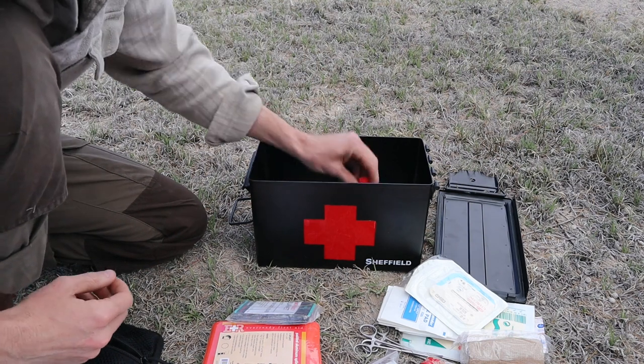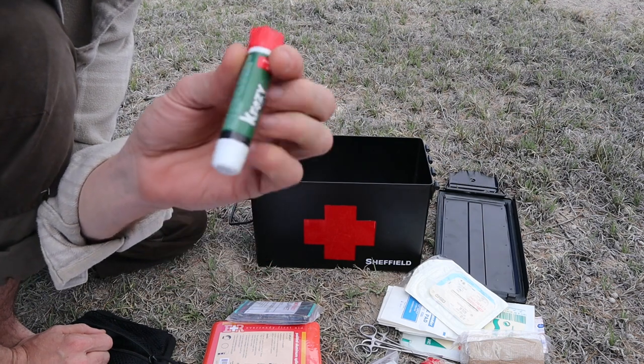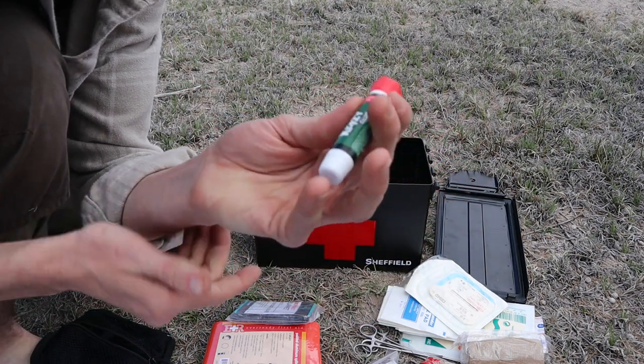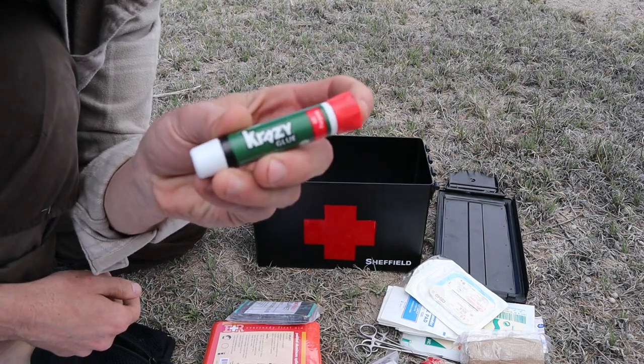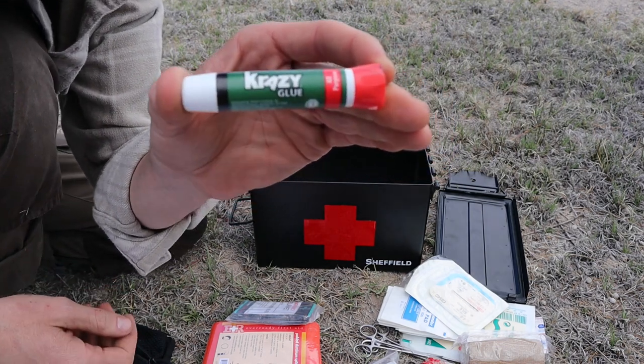While I don't recommend that lay people do sutures, I do usually include a little bit of super glue. This is very useful for gluing back together small cuts and things like that — it can generally be used in place of sutures. I use this crazy glue because I find it dries fastest.